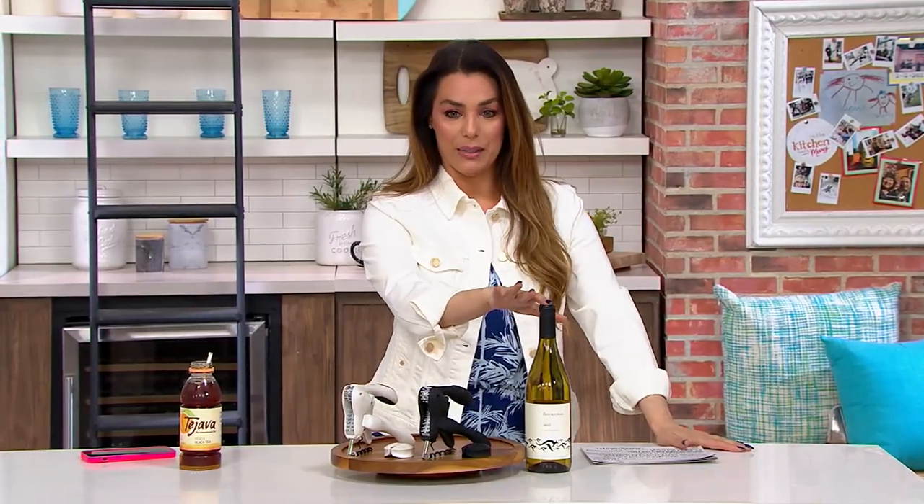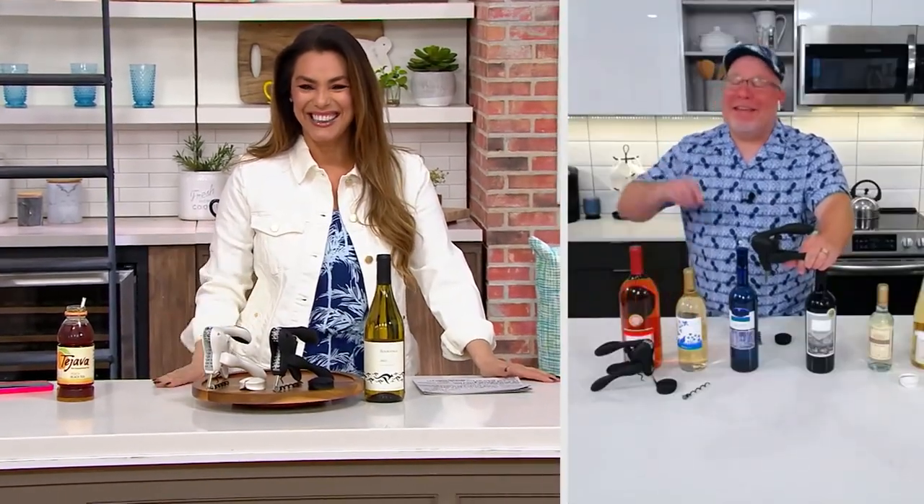I want to bring in our friend, Mr. Mark Charles Massilli — actually, my co-host for the show, because you are hanging out with me all four hours, Mark Charles. How are you? From beginning to end. I'm not leaving until you leave.